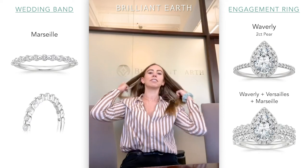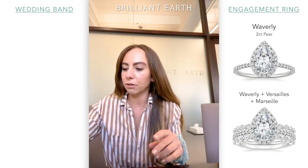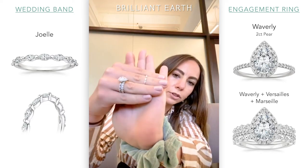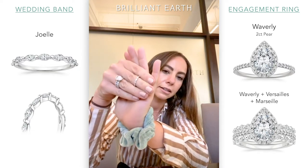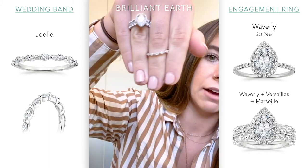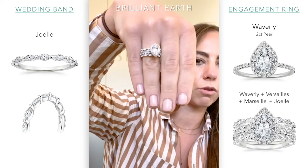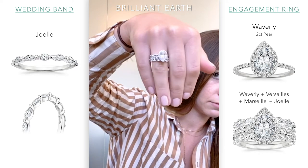There are also a lot of variations of these two — I like to call them sister rings, just because they kind of tie into each other. There's also the Joelle, which is kind of the opposite of the Marseille — all marquee diamonds. Put this on a finger and you get marquee, marquee, marquee, marquee. It looks really, really great if you're looking to create some consistency. And if you have an elongated stone, I also think that looks really lovely. We just keep growing the stacks!